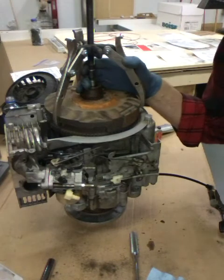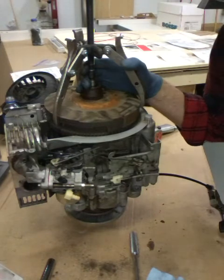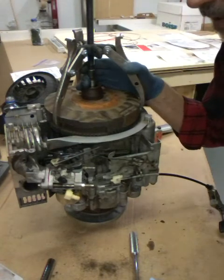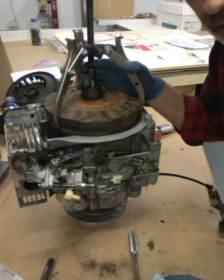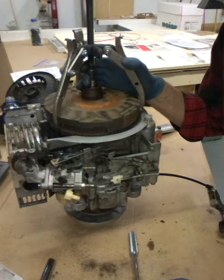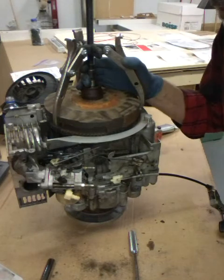I went down to Harbor Freight and bought an ultrasonic cleaner - we're gonna throw this carb in it and clean it up. The shop bought a big one, about two and a half feet long, about a foot wide and six or seven inches deep.